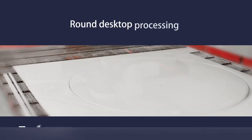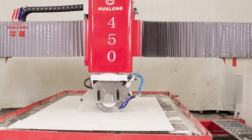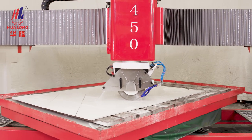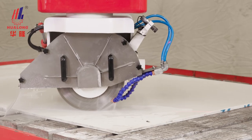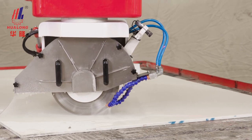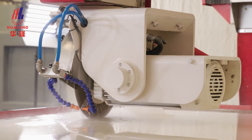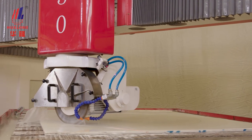Round desktop processing: adjust and position the blade saw and the slab to be processed. Make the platform rotate, cutting continuously.